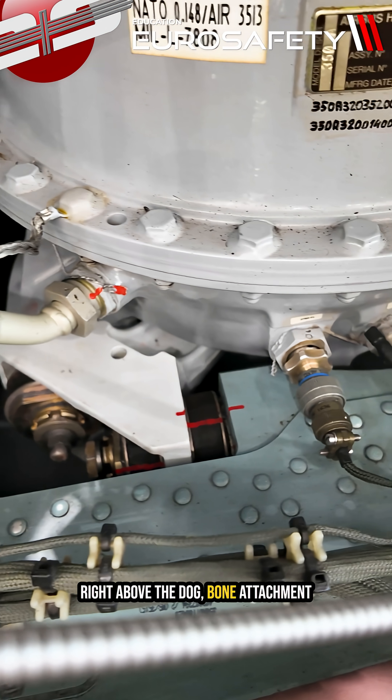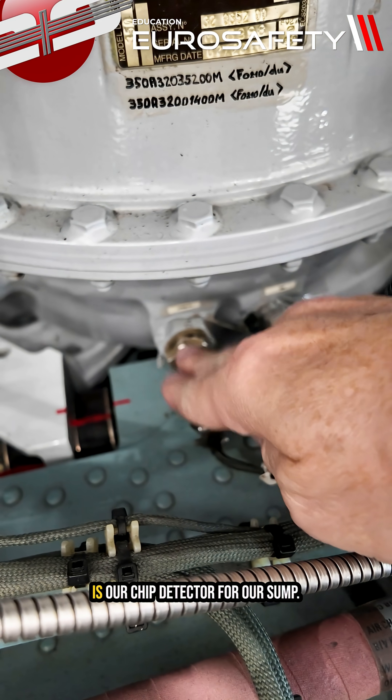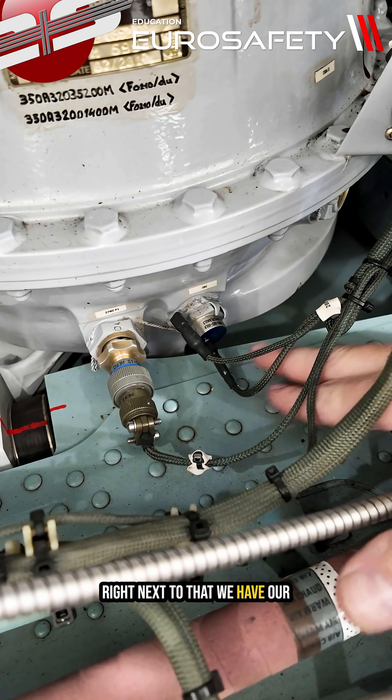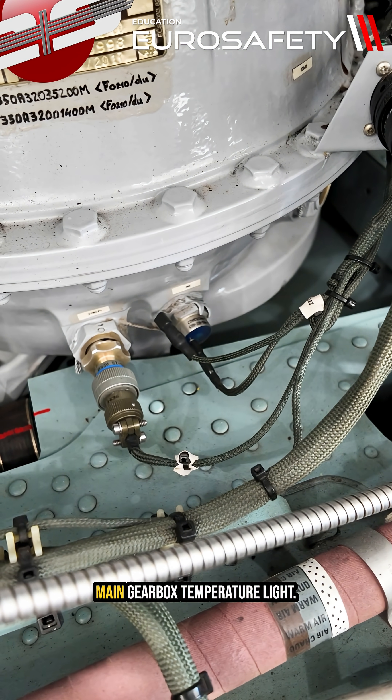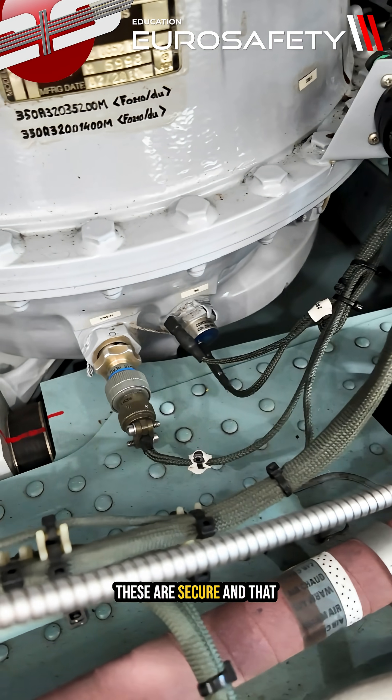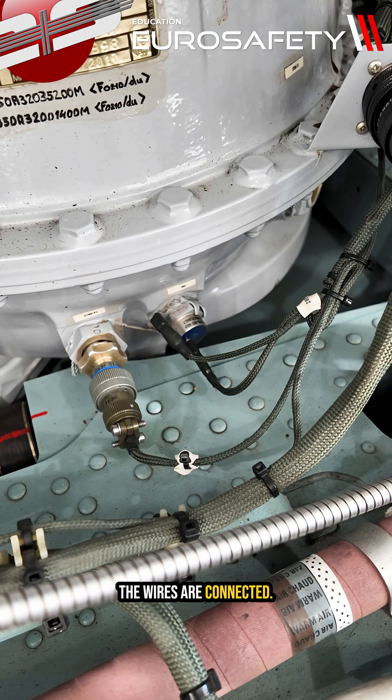Right above the dog bone attachment is our chip detector for our sump. Right next to that we have our temperature switch for our main gearbox temperature light. You want to make sure that these are secure and that the wires are connected.